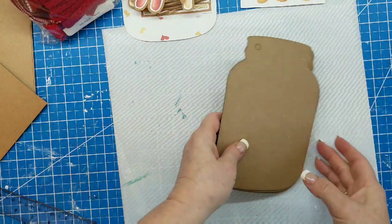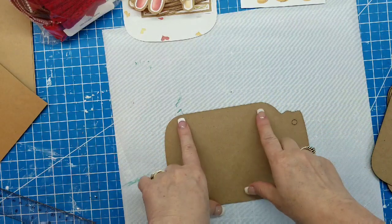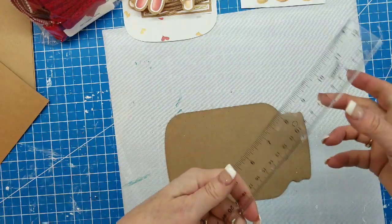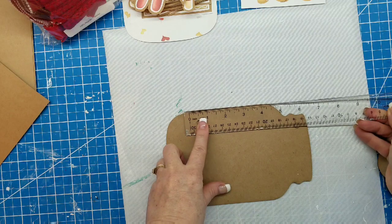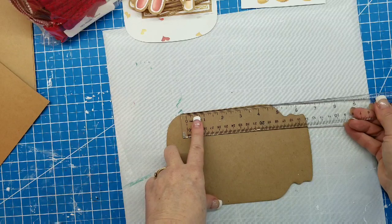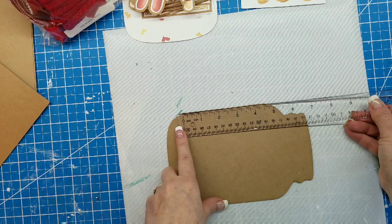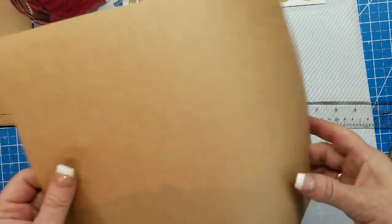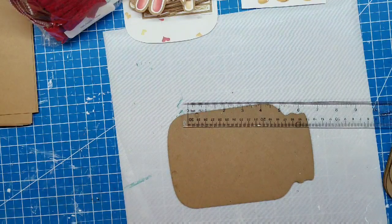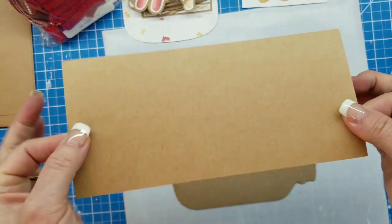First we're going to take one of our mason jars and measure how long the straight edge is. I'm going to go with four inches — even though you probably have a quarter inch on each side, you could do four and a half. I'm going to go with four inches. So I'm going to take my heavyweight craft paper and cut a four-inch piece.